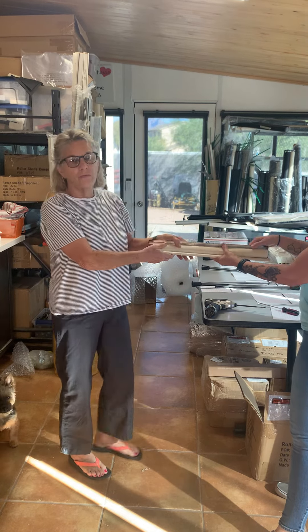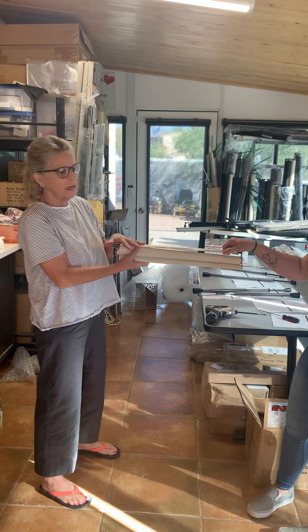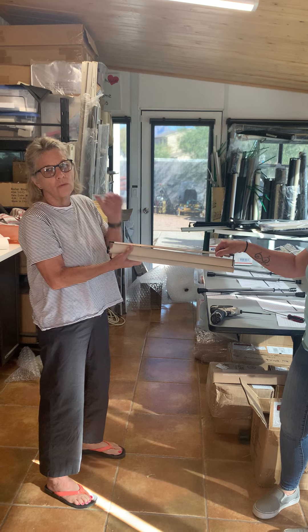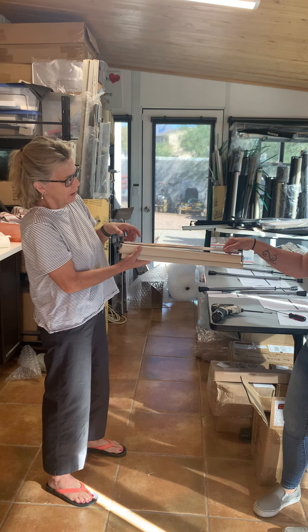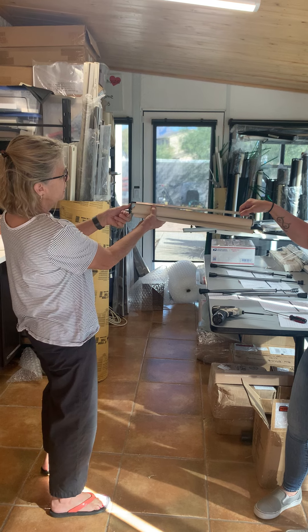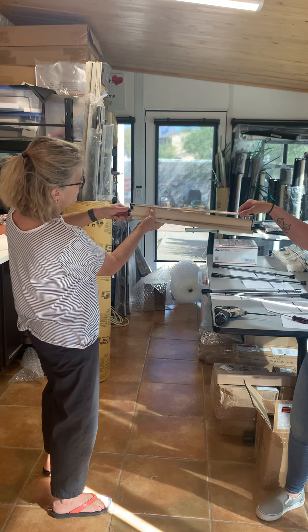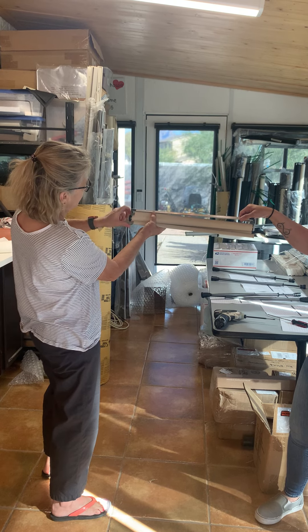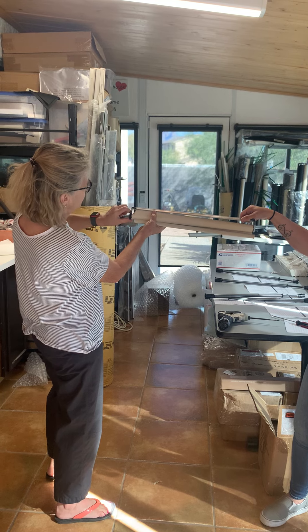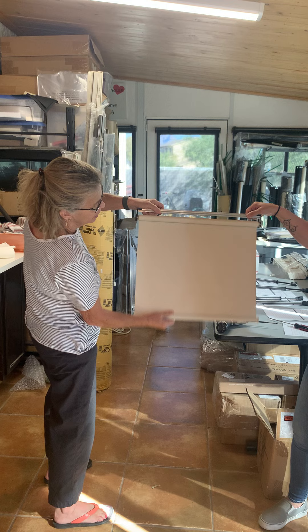Now we're going to start rewinding it. If you have anything bigger than this — this is like a 20-inch — anything 40 inches or more you want two people. I'm going to wind towards me, so clockwise. This is the big spring and I'm going to do maybe 10 to 15 winds on it. When they're bigger you're going to do more winds.